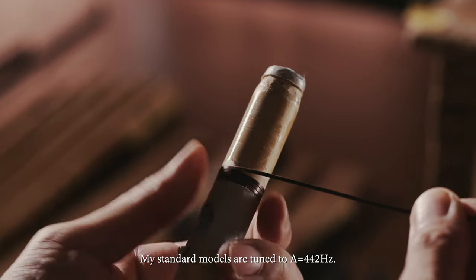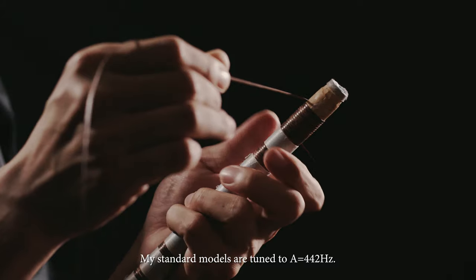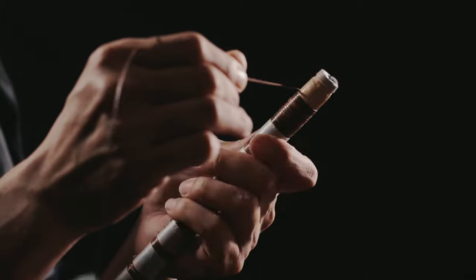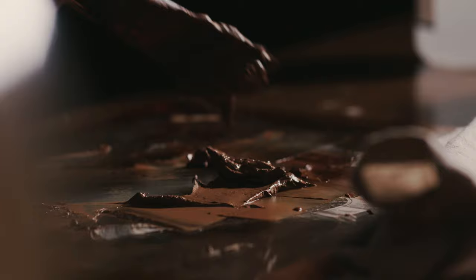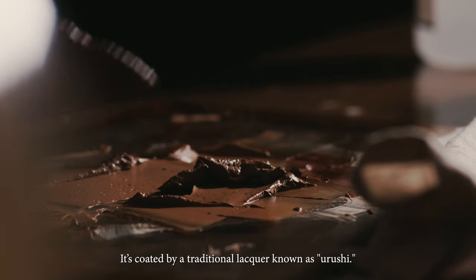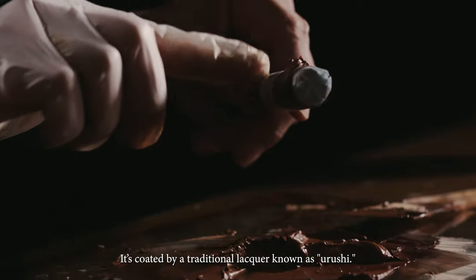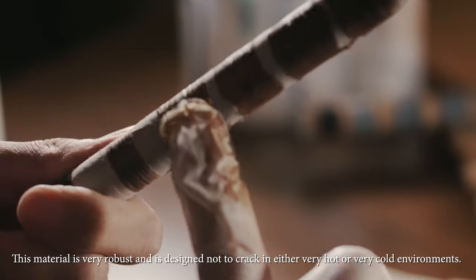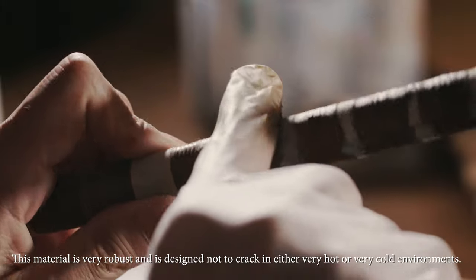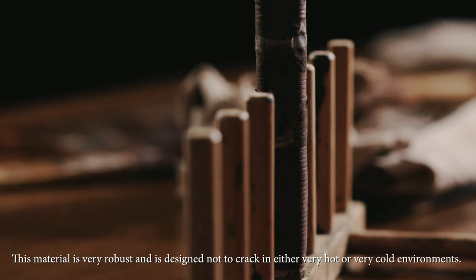My standard models are tuned to 442Hz. The flute is coated by a traditional lacquer known as Urushi. This material is very robust and is designed not to crack in either very hot or very cold environments.